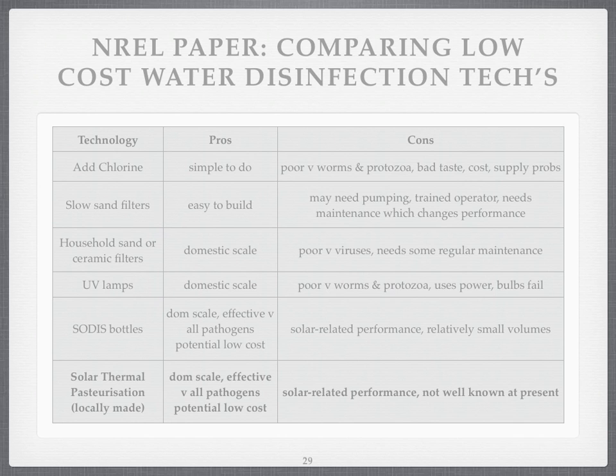We're going to look at the solar ones, but just to step back first, let's look at what the NREL paper said comparing low-cost water disinfection techniques. They've all got pros and cons. Adding chlorine is simple, but it's not very good against worms and protozoa, it doesn't taste good, and it's got a cost and supply challenge. What we're trying to do with the water pasteuriser project is to have potentially only small resource constraints on making the technology, and zero constraints on actually operating it to keep the water safe.